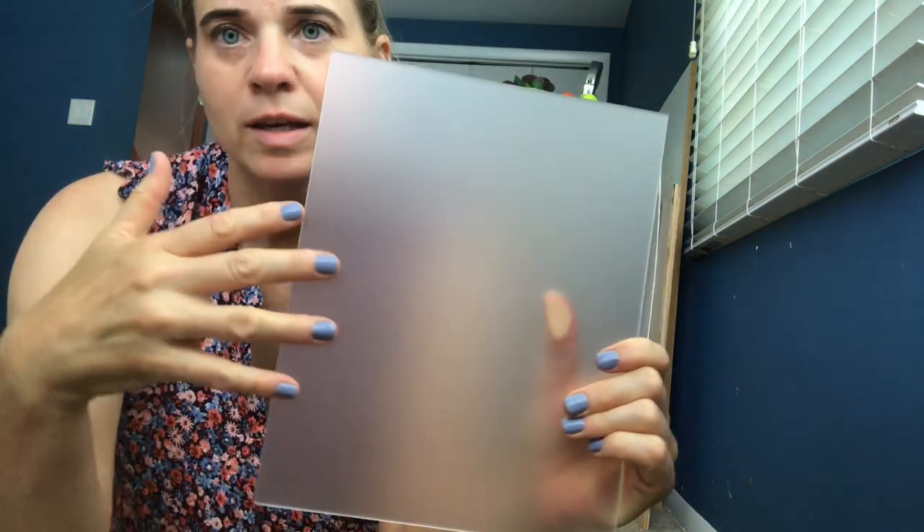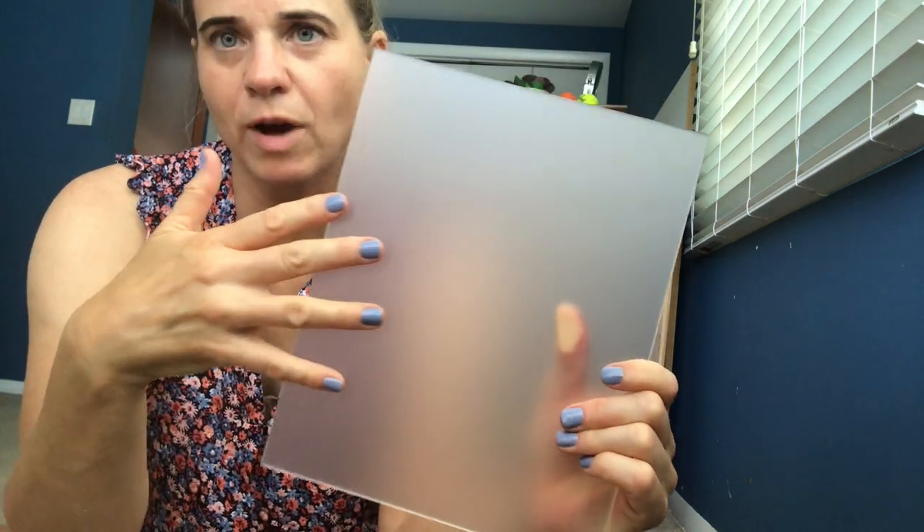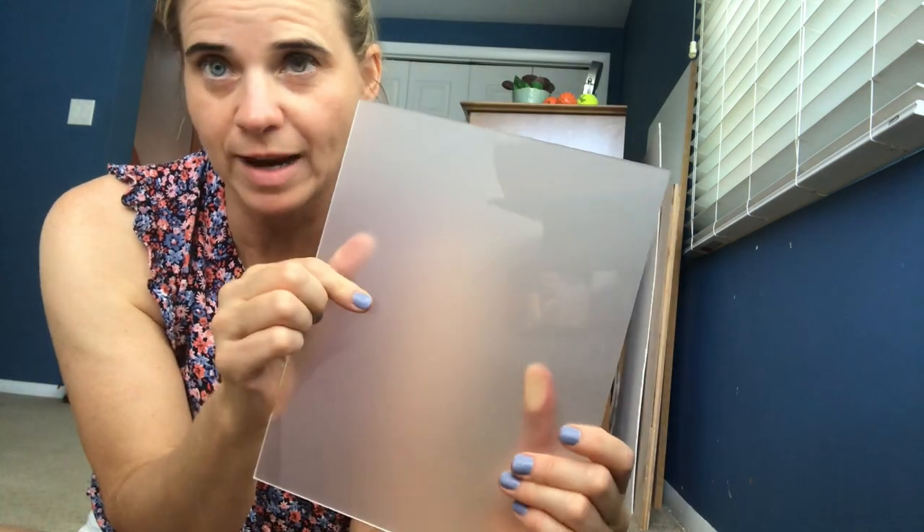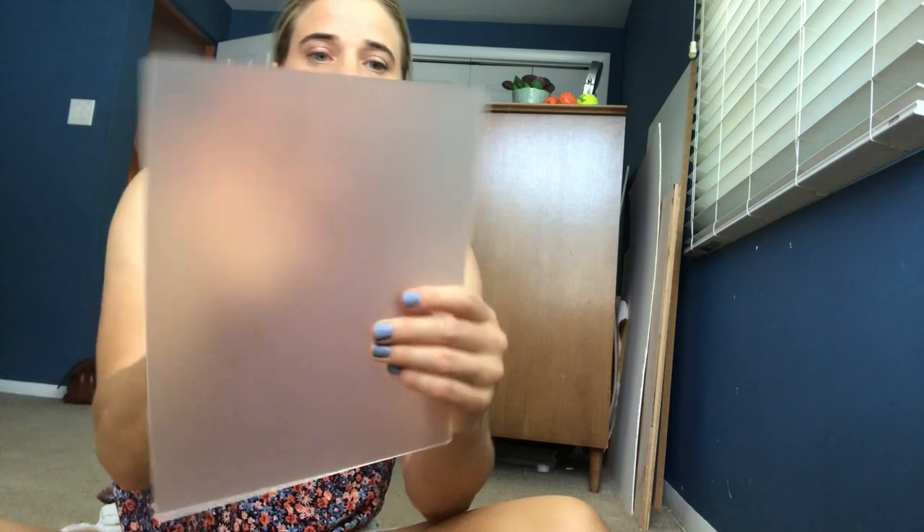This side seems rougher than this side, so this is going to be my drawing side because I don't know if the rough side will erase as well. I'm going to use the shiny side — I think it will definitely wipe off better. Can you see the difference in the shine? This side is matte.